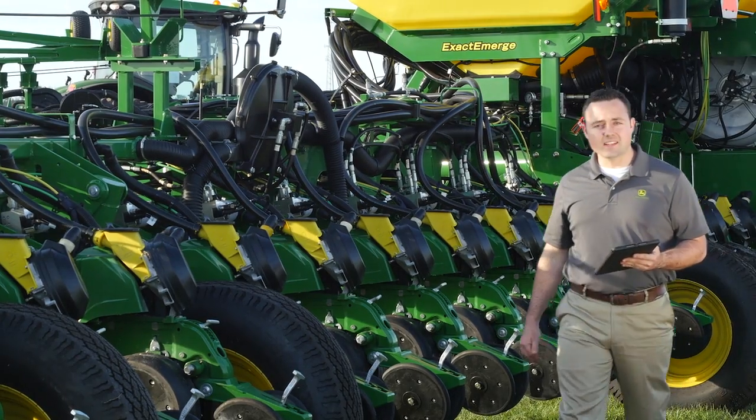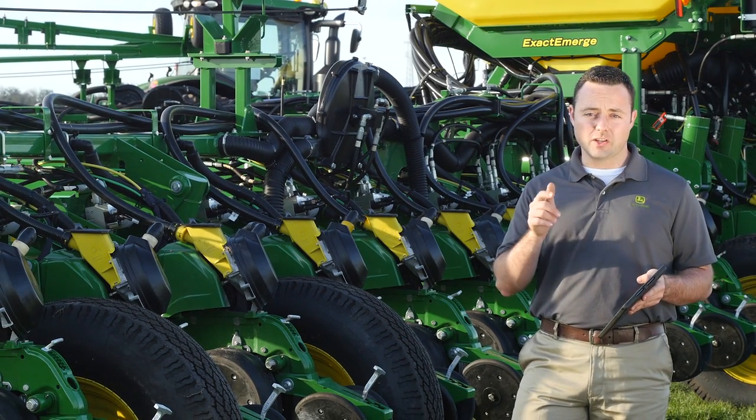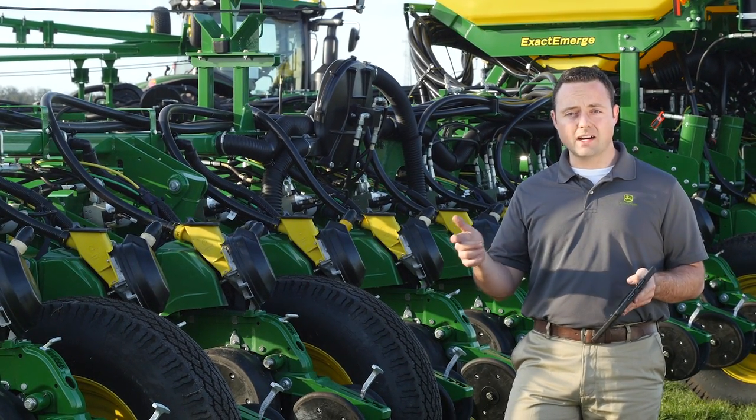Now with the Planner Plus app and Mobile Row Unit Runoff, you've got the flexibility to dial in your planter during the pre-season or in the field to get you back to work.